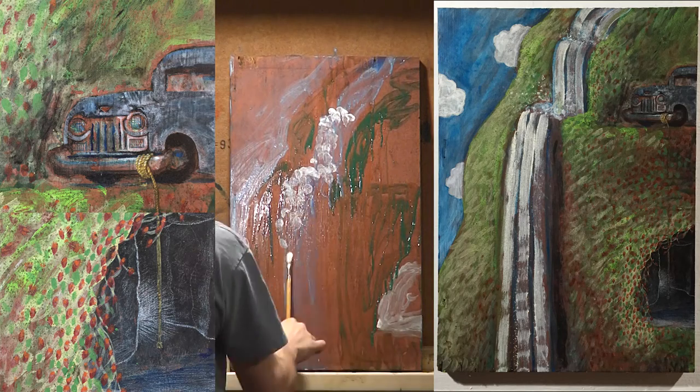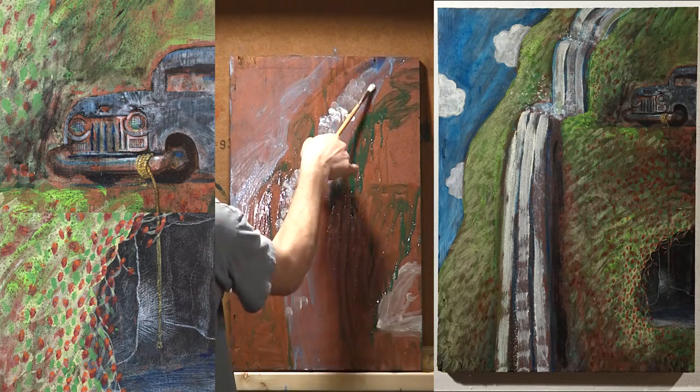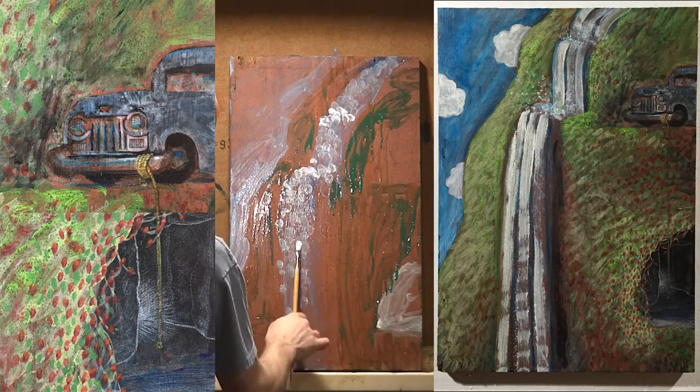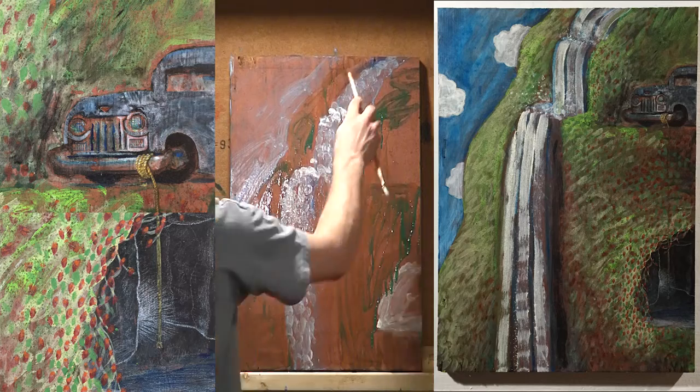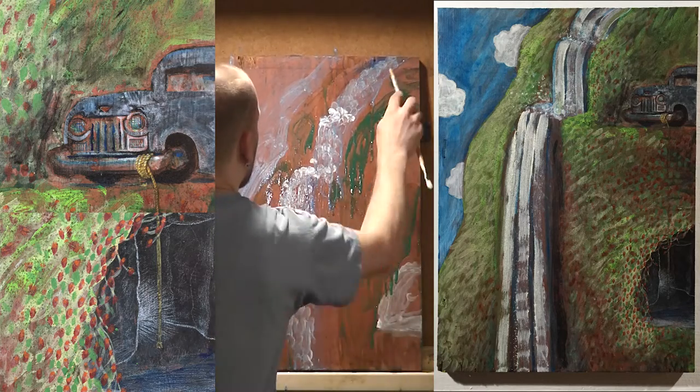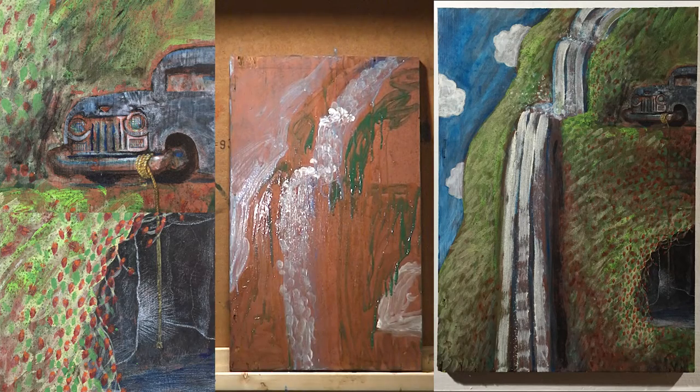Here's me using the brush in my slapping technique, just kind of bapping at the board, trying to get some color in there, hoping for some weird brush shapes that don't look like they were made by hand, but just random.